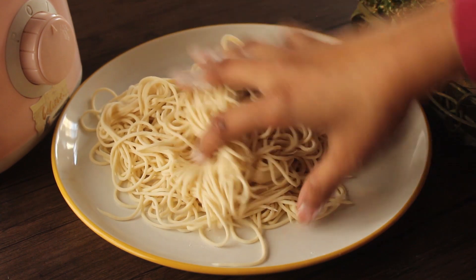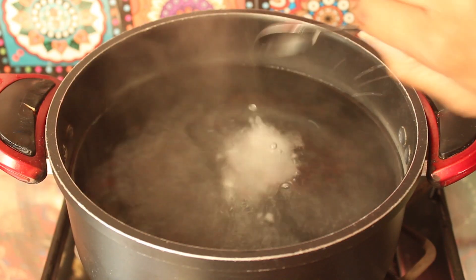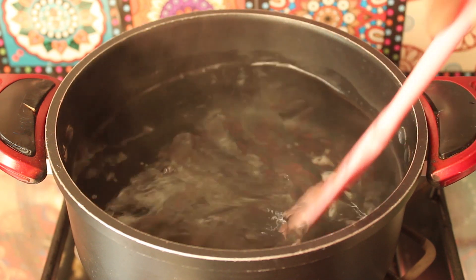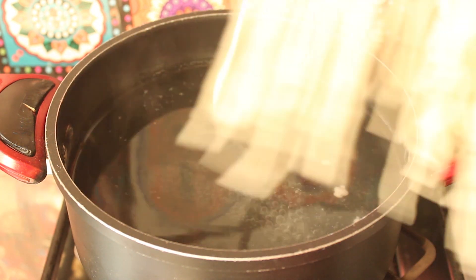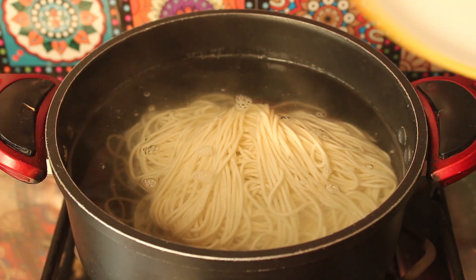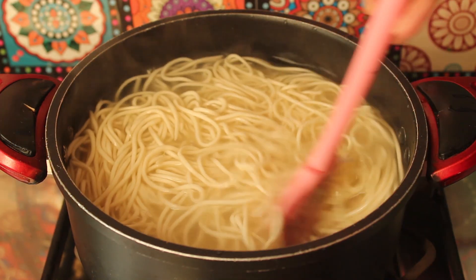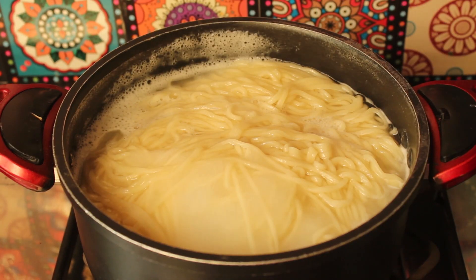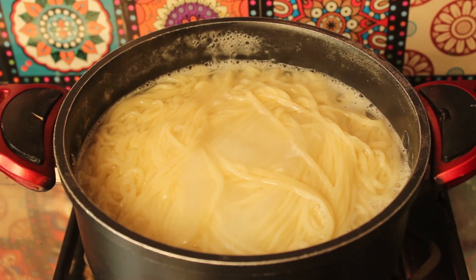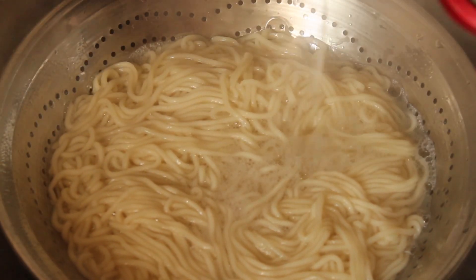Now we will boil the noodles. I have water boiling; we will add 1 teaspoon of salt and then add the noodles. The noodles will boil for 5 to 6 minutes until perfectly cooked. Then we will put them in a bowl and wash them with cold water so they are a bit dry.